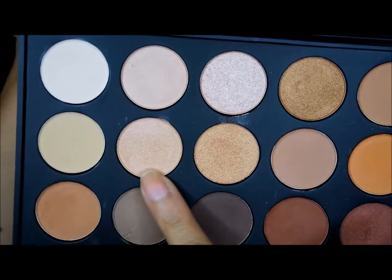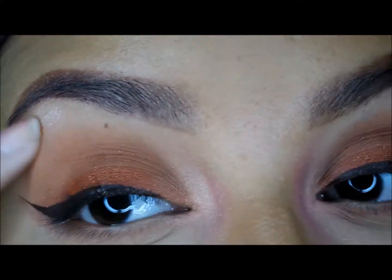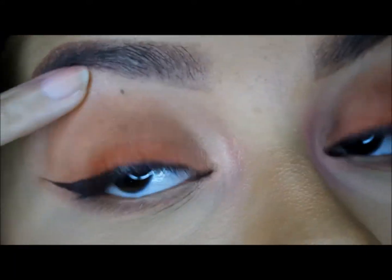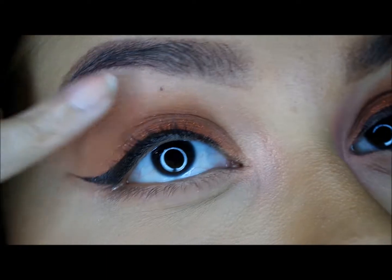Going back to the Morphe palette, I'm going to be using this shimmer shade which looks like a creamy beige but it also shifts. I wanted to use it for a highlight under the brow bone area — it's kind of like a pinkish-bluish shift. I don't know how to describe it, it just shifts colors.